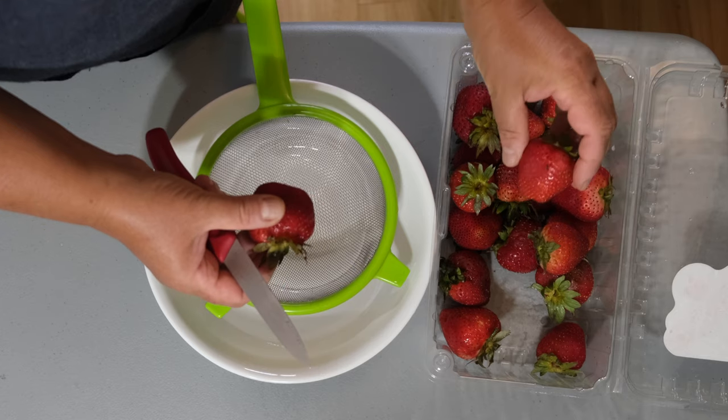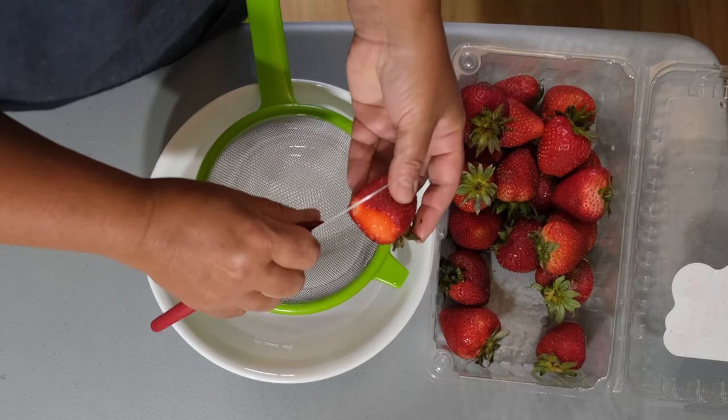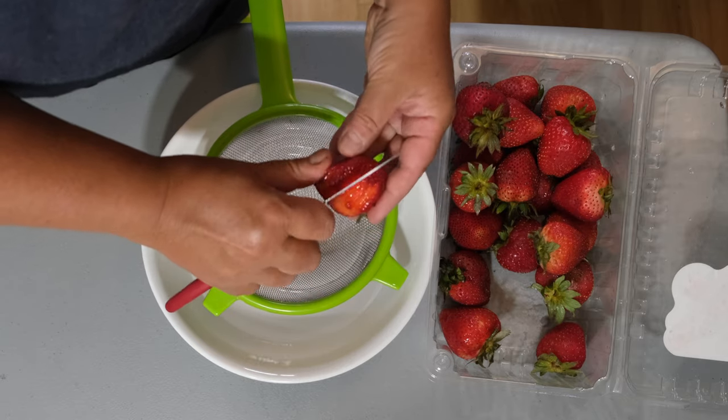Strawberry cultivars vary widely in size, color, flavor, shape, degree of fertility, season of ripening, liability to disease, and the constitution of the plant itself.